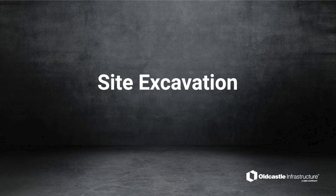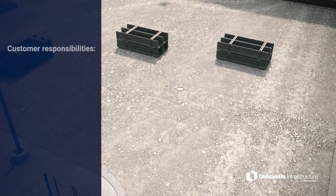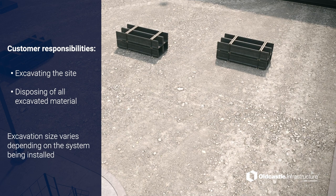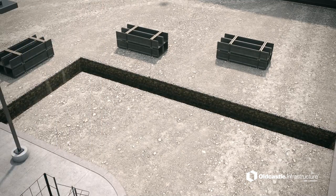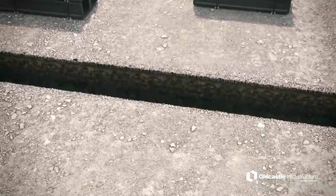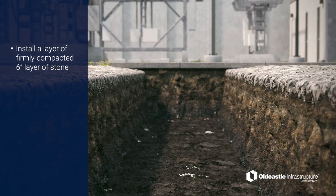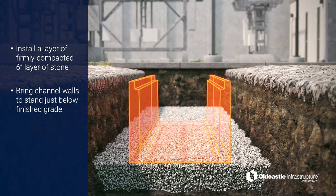Site excavation. Now it's time to begin excavating the trench using your backhoe. Customers are responsible for the site's excavation as well as the disposal of all excavated material. The size of excavation depends on what size PlastiBaton trench will be installed, allowing for proper backfilling material and room for powered compacting equipment. Once the correct size trench has been excavated, prepare the bed by installing a layer of firmly compacted stone. Take note that when placed in a later step, the top of the PlastiBaton wall will rest two inches below final, finished grade.